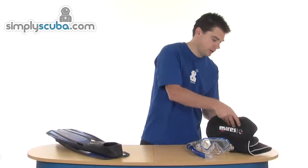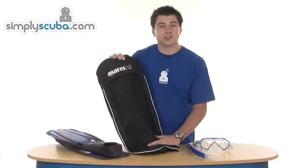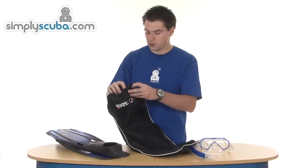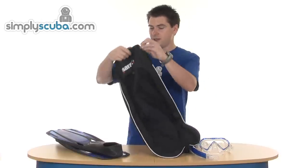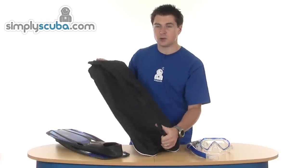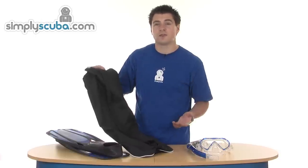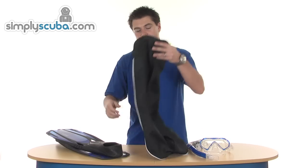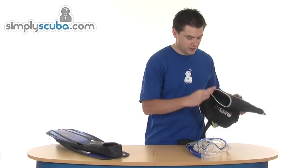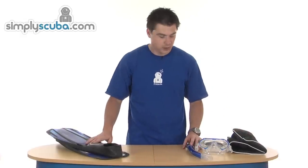Finally, the whole lot comes in a snorkelling mesh bag — the mesh front really helps the water drain off. There's a drawstring at the top to keep everything in, a grab handle at the top, and a simple adjustable shoulder strap on the back, making it easy to carry to and from the beach or snorkelling site. So that is the Mario's Fluid and Mistral set. Great value — check it out.